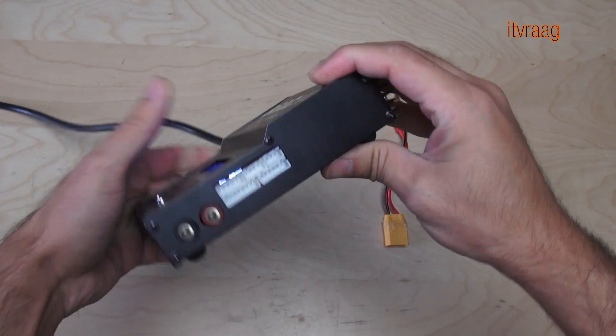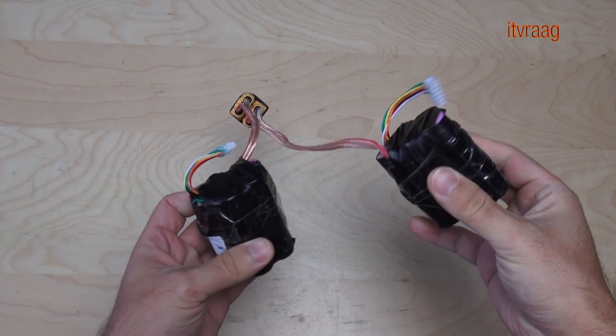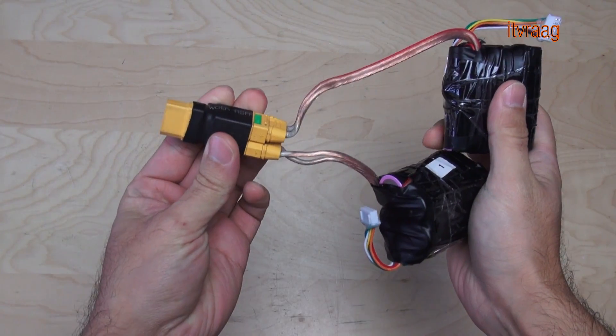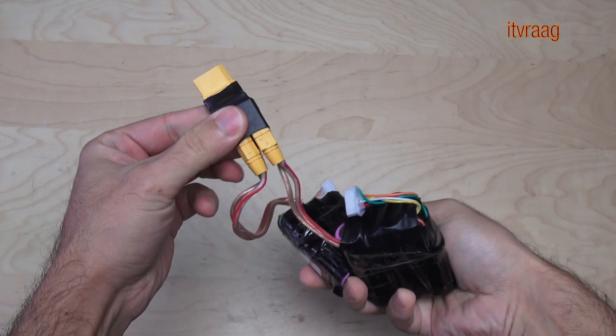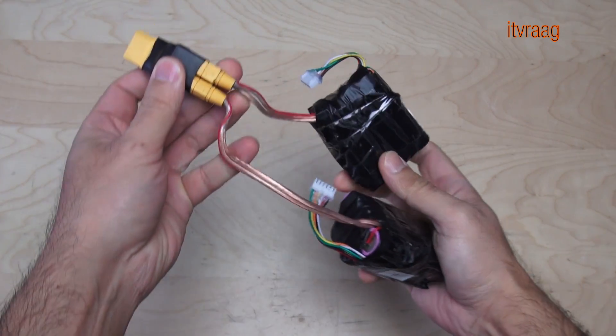Most RC chargers support up to six cell batteries. Because I needed a 10 cell battery for my electric longboard, I decided to make five cell battery packs and use them in pairs. That way I can charge each separately.